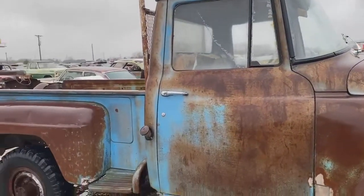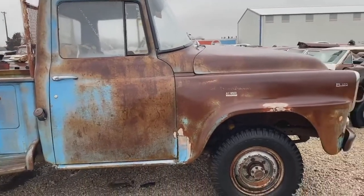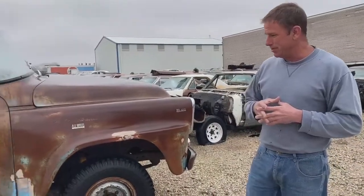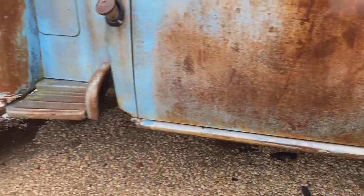I'll start off tonight with this 1959 International B120 four-wheel drive pickup. This is a really cool old truck — it's got an awesome look to it, sits at the right height, looks good, got nice fading to it. It's got a little bit of rust in it, kind of down here in the fenders and a little bit in the bed, but that's about it. Most of it's skin.